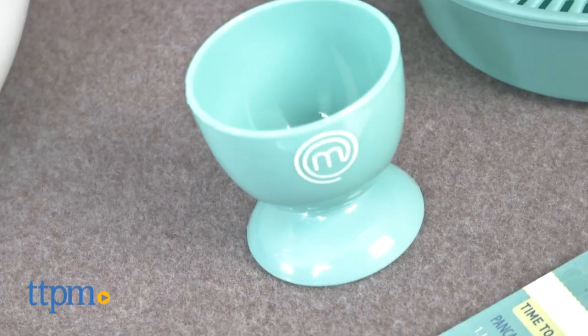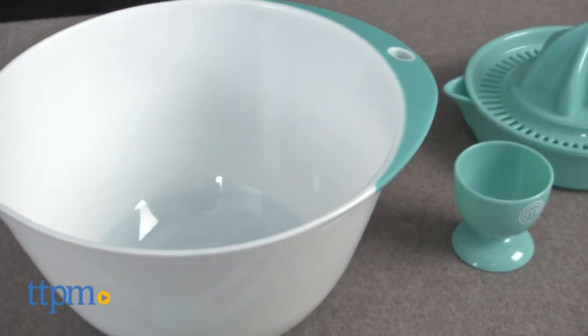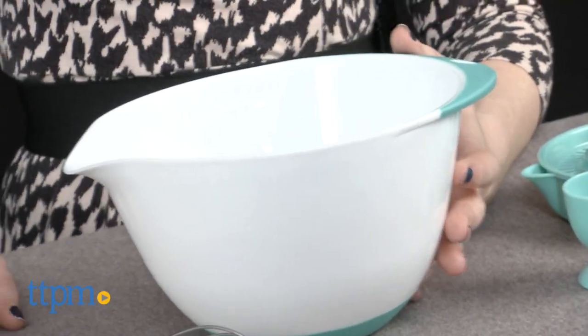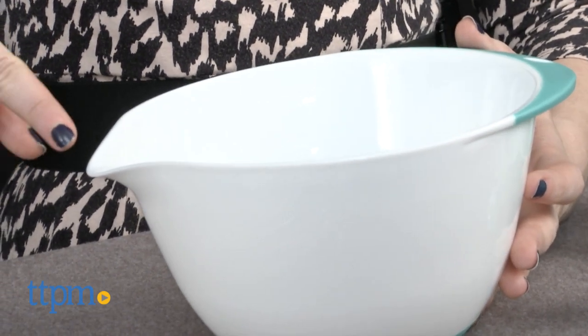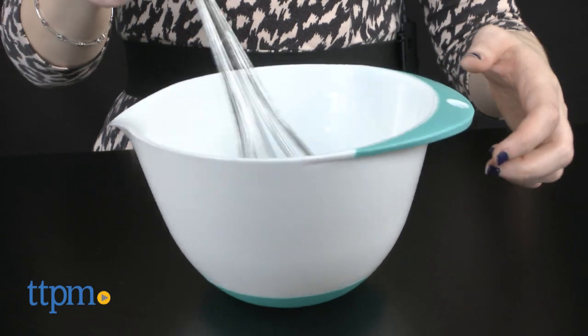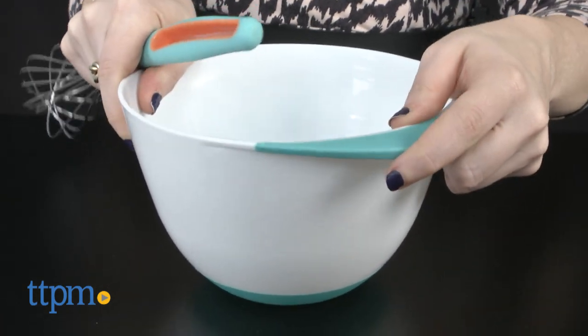Additional tools include a juicer, poaching cup, ladle, and recipe cards. But what we really like are the features that elevate them to high-quality cooking tools, such as the easy-pour tapered side of the mixing bowl, as well as its silicone base so the bowl won't slide as kids stir. All the tools are in a sleek white and turquoise color palette.